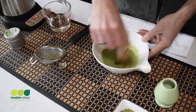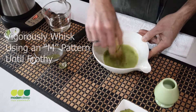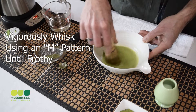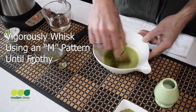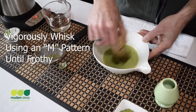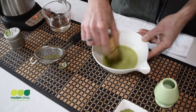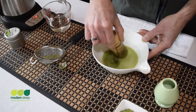You don't want to spin in a circular motion. You want to whisk using a W or an M pattern, zig-zagging back and forth, because ultimately you're not trying to stir this up — you're just trying to suspend the matcha powder in the water. There's no set time limit. It's just when you're satisfied with the creaminess of the matcha that you're preparing, that's when it's time to stop.